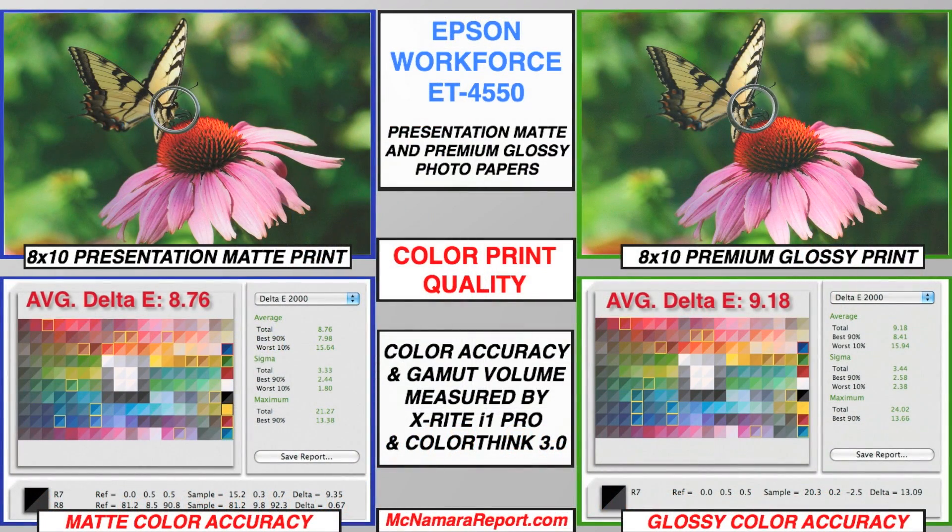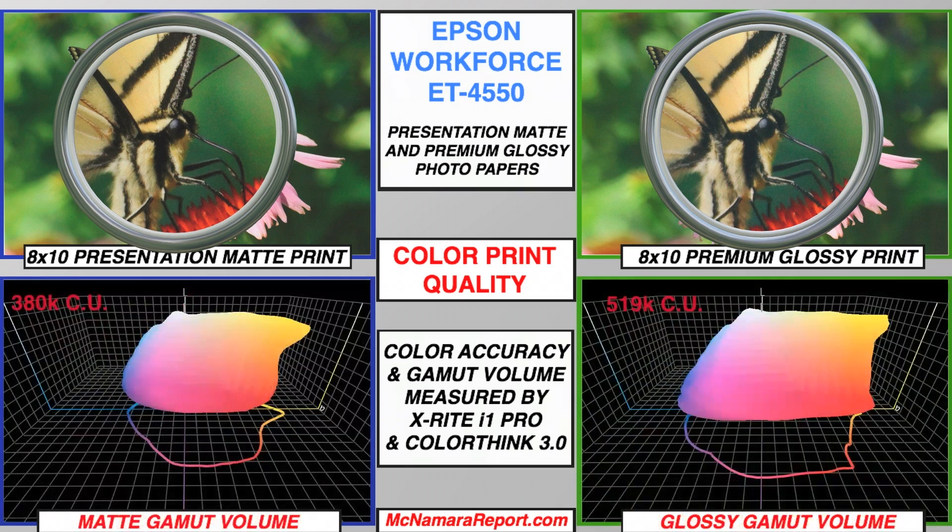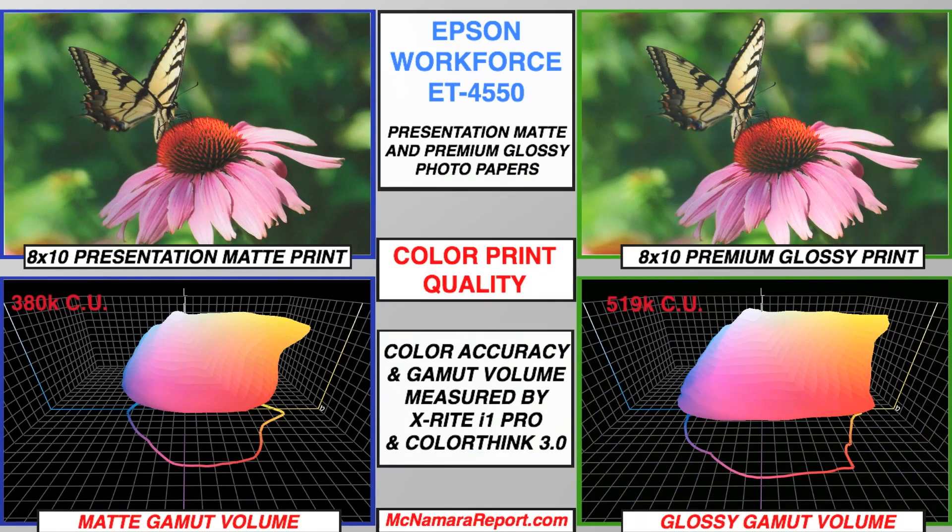Image quality is respectable on both paper surfaces. However, color accuracy and maximum black densities are slightly better on matte paper, and results can be improved on both using custom profiles. Color gamut volume is higher on glossy paper, but lower than what you'd find on 4- and 6-color dedicated inkjet photo printers.